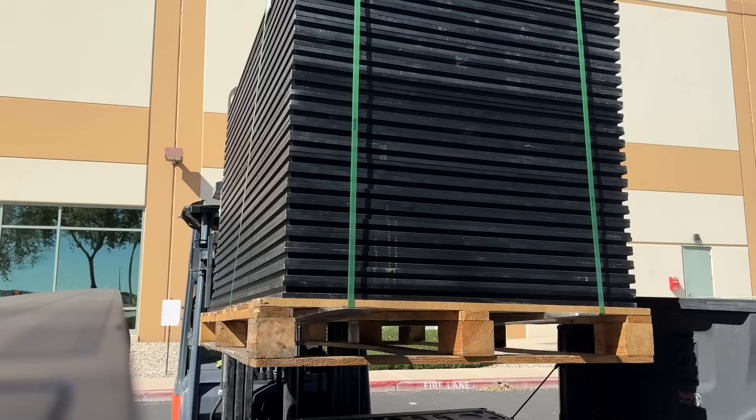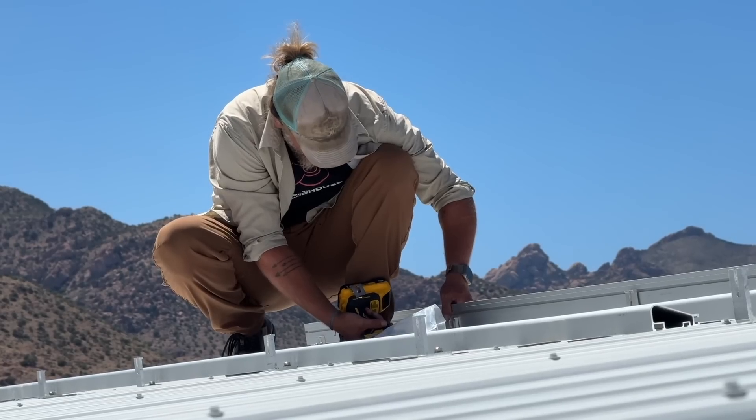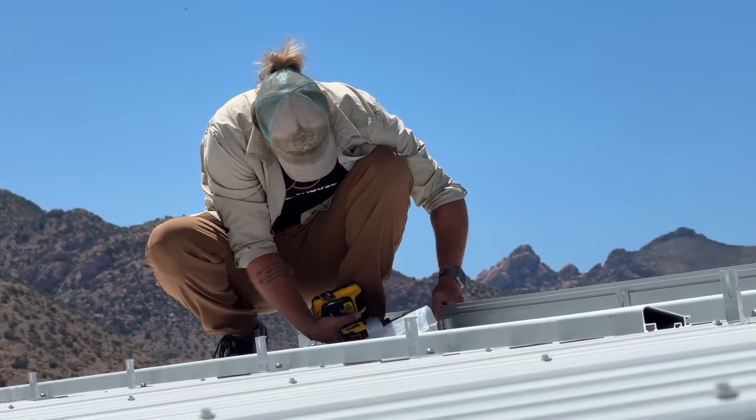We've been thinking about doing this project for a few years now. When we got all our solar gear for the goat barn container project, we actually went ahead and bought a whole pallet of panels from Santan Solar and picked up the Iron Ridge racking gear at the same time so we could be ready to do this when we had time. We're actually in the middle of June and so we're excited to get these panels on and hopefully keep this Airstream cooler during the summer.